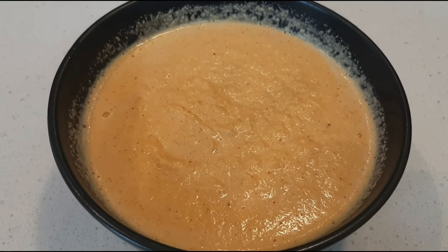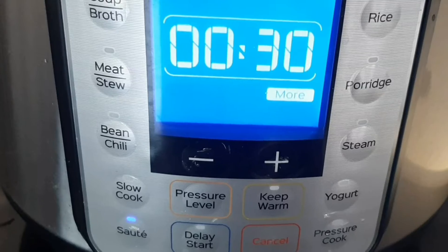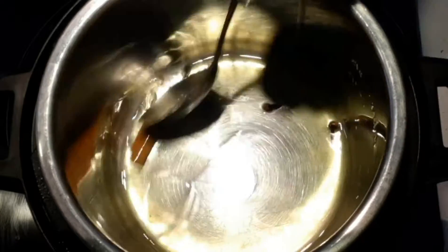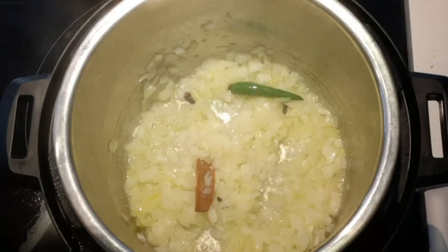Turn on the instant pot in saute mode for around 30 minutes. If you are using a regular pressure cooker, cook on medium heat. Add oil to the pot, followed by whole spices and green chili. Saute for a few seconds, then add chopped onion. Saute well until the onion turns golden brown.